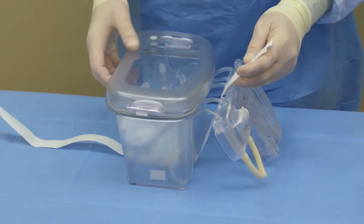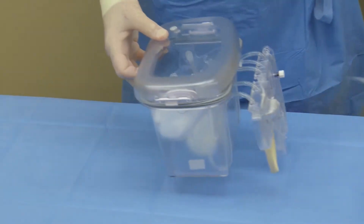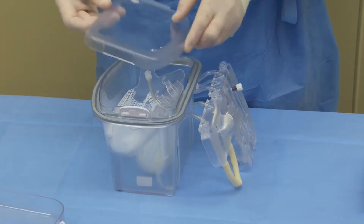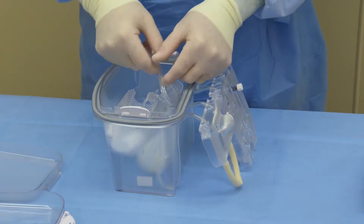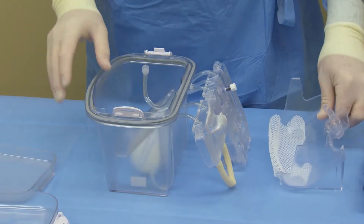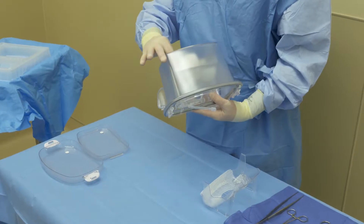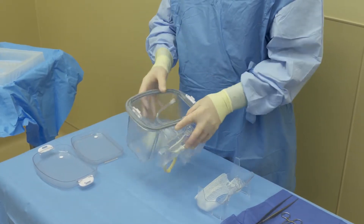Remove the paper tape securing the inner and outer lids to the perfusion circuit. Remove the inner organ cradle. At this time, perform an inspection of the perfusion circuit. Ensure nothing is cracked, broken, etc.